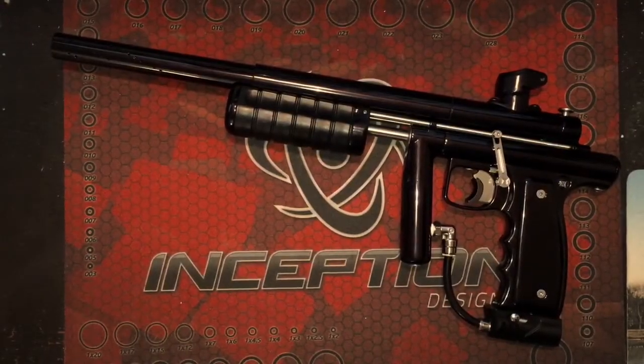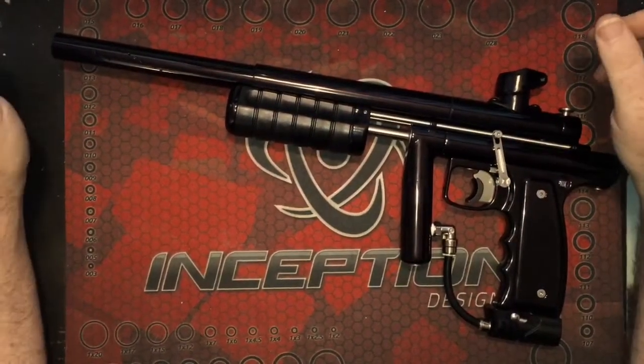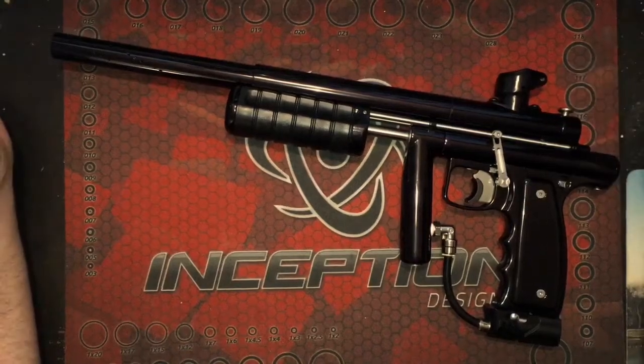Hey Pumpers, how you doing? This is Greg from Pump Revolution. Tonight I have the brand new Niche Vector.